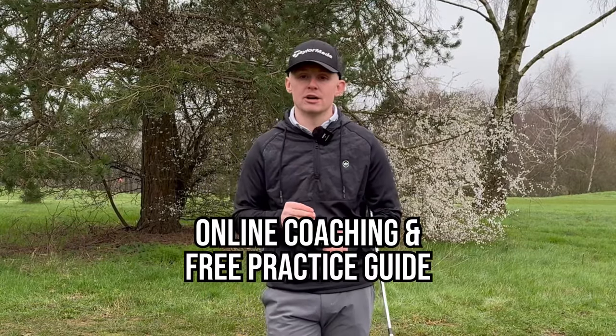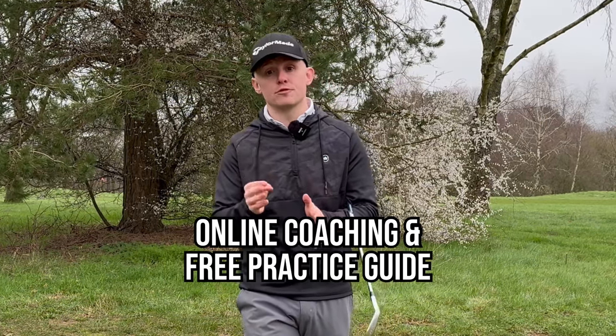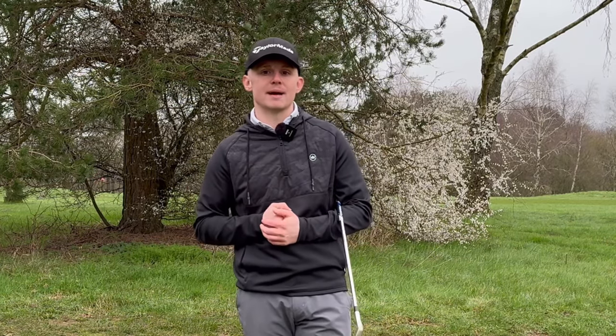If you need more one-to-one help or online coaching, the link is down below. I also have a free practice guide — link down below. If you've enjoyed today's video please give it a like and subscribe, and I hope to see you back here soon.